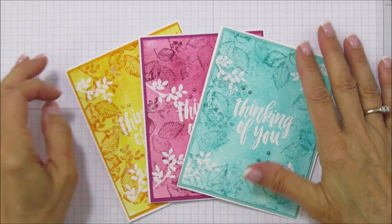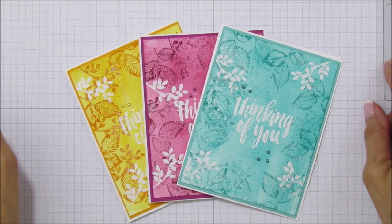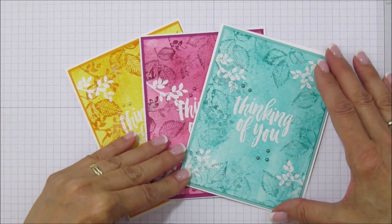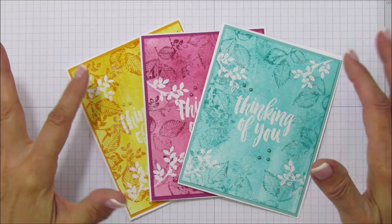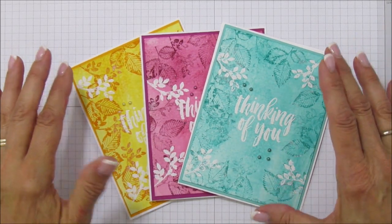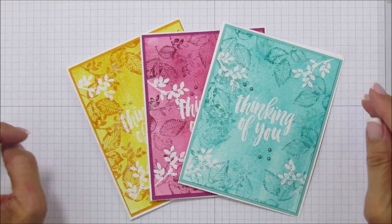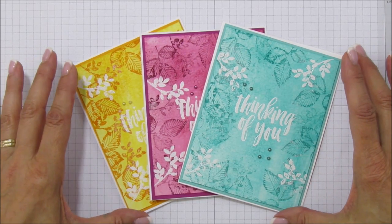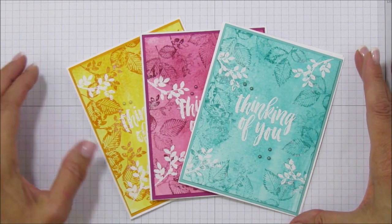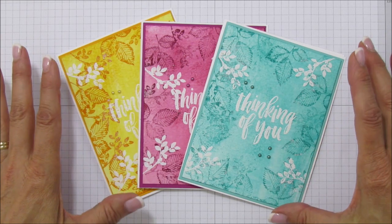Hello everyone, this is Angie at Stampin' with Amore, and today I have a card tutorial to share with you. This is a watercolor technique card — I believe I saw a similar technique on either YouTube or Pinterest, and I loved it. I thought it was really pretty, so I decided to change it up a little on my own. I'm doing it a bit differently, but the basic technique is similar to what I saw.